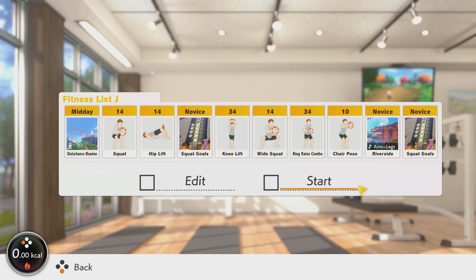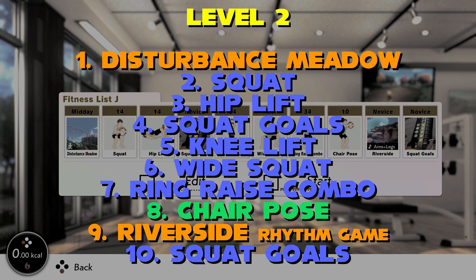Knee lift provides some aerobic respite to shake off some lactic acid before we perform a wide squat. This is tough with the adductors and hips coming under fire but remember to keep your chest upright and you'll have some excellent reps here. Ring raise combo is next with its light rhythmic movement providing some blood flow and rest from the anaerobic squat movements. We'll go for a few reps of chair pose keeping it between 6 to 10 reps, and now that you're near the end get moving with the riverside rhythm game with its squats and finish with another round of squat goals. The intention is to beat your score from the earlier round. Make sure if you want to do more, just avoid other leg movements on this day.